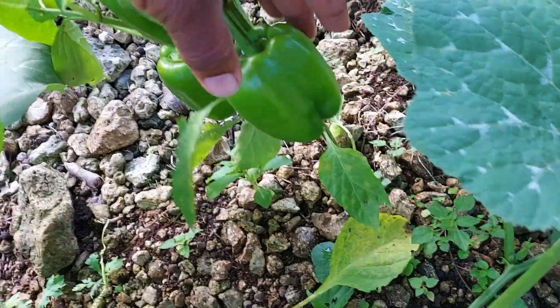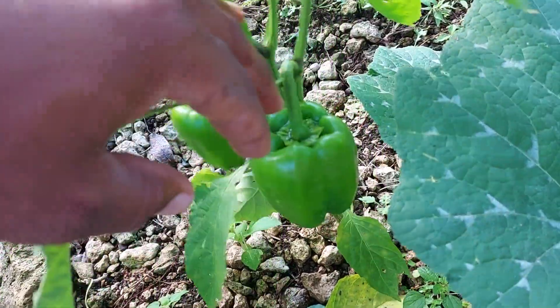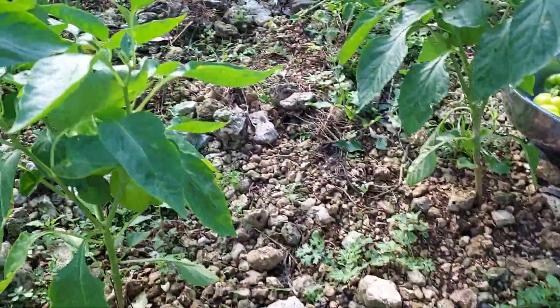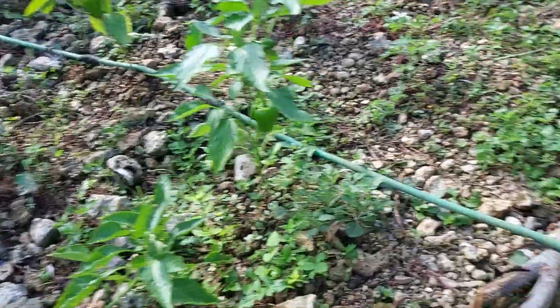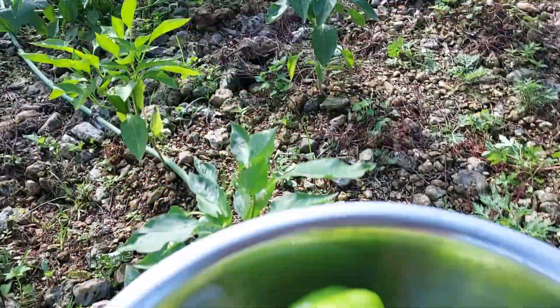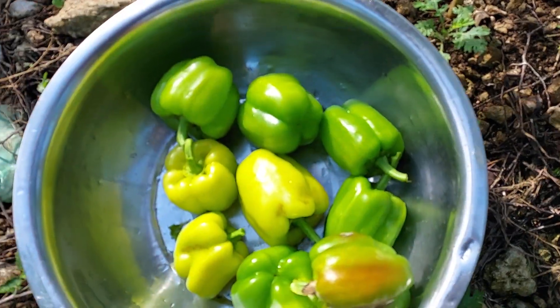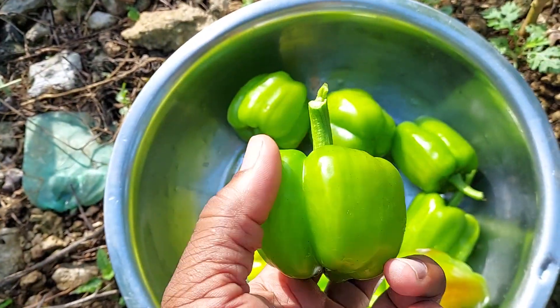You can see this one here — they are not really ready as yet because they need some more time before they can be harvested. But yeah, you can see this one is changing color.